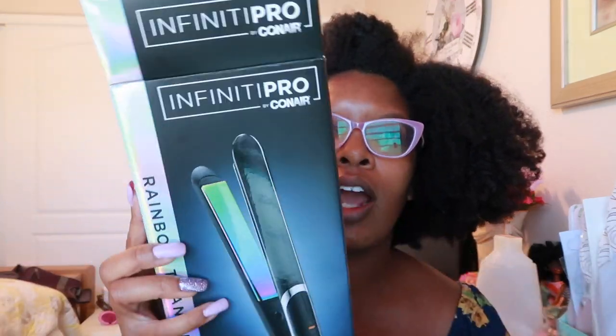I ordered this Infinity Pro by Conair — it's a titanium flat iron. This is what I'm going to be flat ironing my hair with. And I went ahead and purchased another Red by Kiss blow dryer. I have a contract with them as an influencer — I could have gotten it for free, but it was only like $20 so I purchased it from Amazon. It has that detangling pick and other attachments.